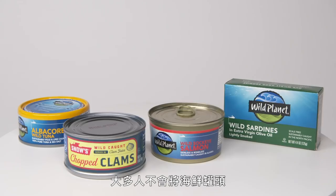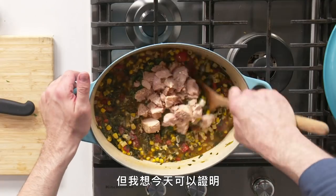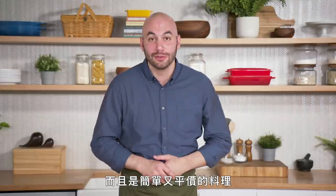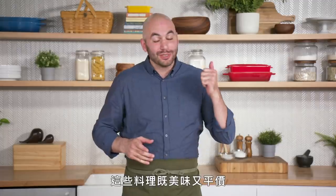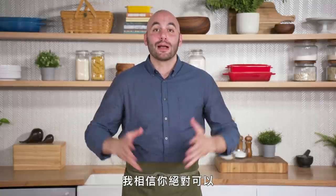Most people don't usually associate canned seafood with delicious meals, but I think we very clearly proved today that there's a lot of ways you can use them to make not only delicious meals at home, but meals that are easy and affordable as well. Today we made a breakfast, lunch, snack, and dinner, all using canned seafood that you can find at your local supermarket. These meals are delicious, they're affordable, and I'm pretty sure you'll have no problem making them at home.